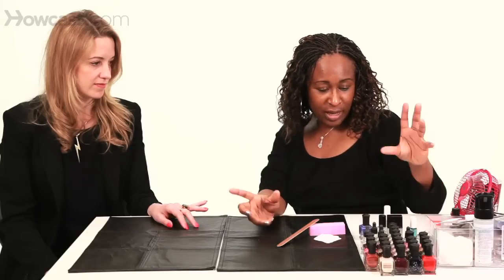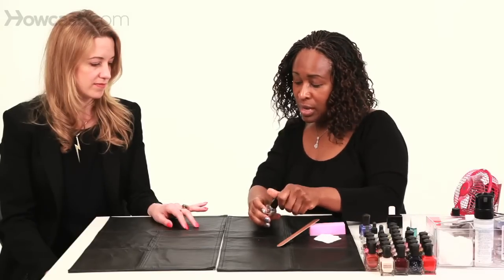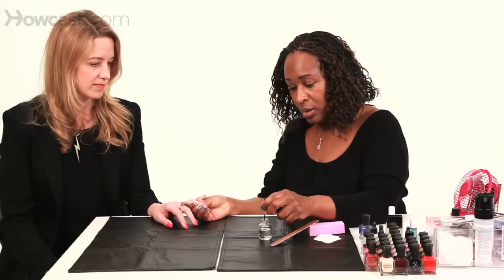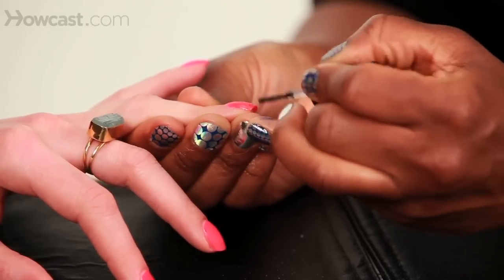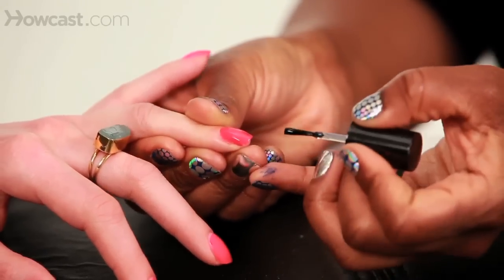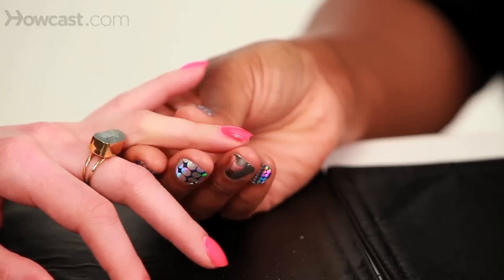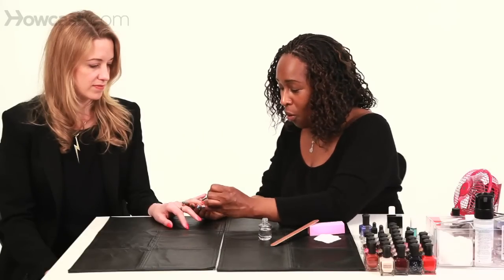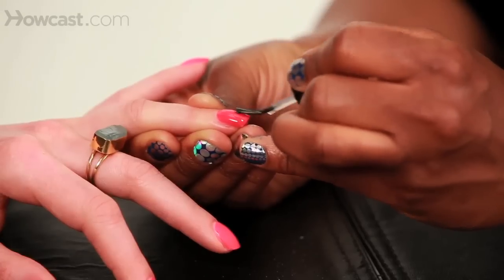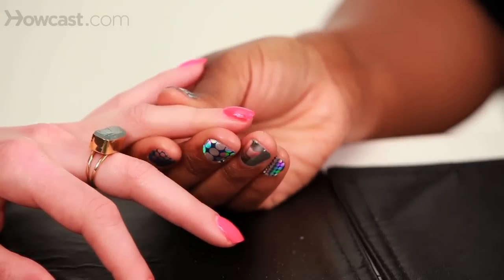Put your polish away — that gives it a chance to dry. Then go back in with your top coat after you've given the chip section a chance to dry, and apply top coat to the entire nail. That will camouflage where the chip is and also make you look like you've just had a brand new manicure. If you have time, apply top coat to all ten of your fingers because it will add a few more days to the life of your manicure.